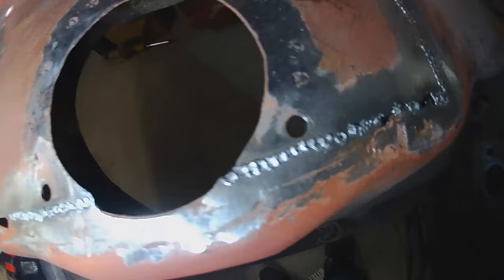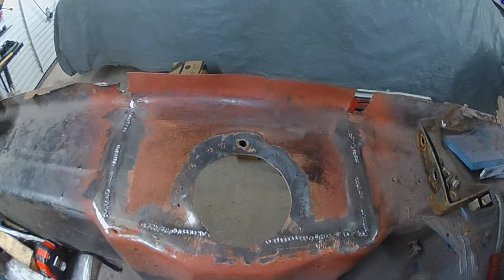Usually when you've ground it down again you get left with something like that there, and you just blob some weld over the top of that and grind it down again. And eventually it'll start to look like you've never welded it. Just like there as well - see that little tiny line - so you just weld over that again and grind it down. Just keep repeating the process.